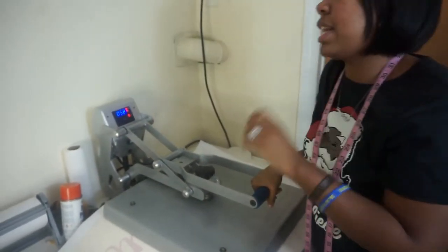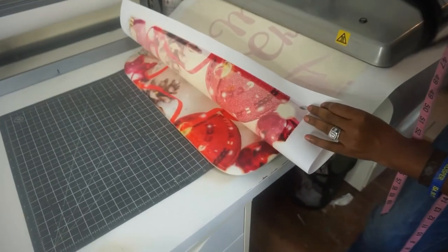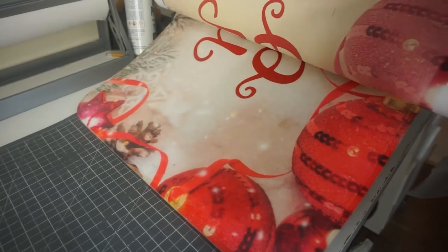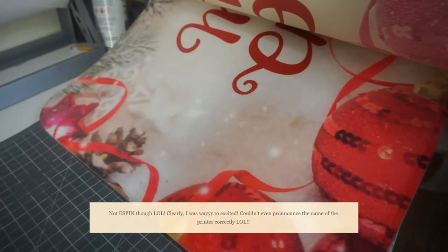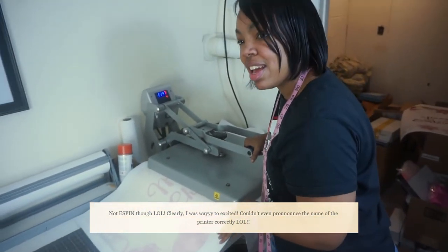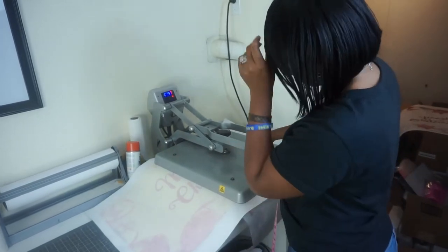400 degrees, 60 seconds. I'm going to take a sneak peek — woo, y'all see that? That looks good, look at those colors! It's Epson, let's go! F570, let's go!